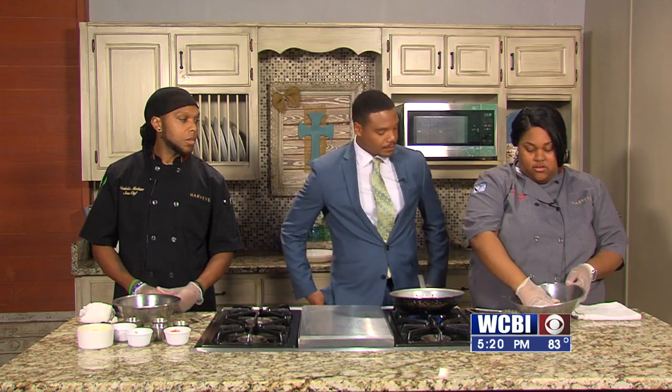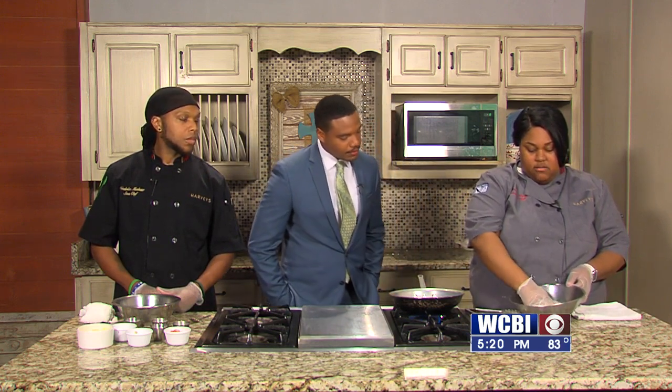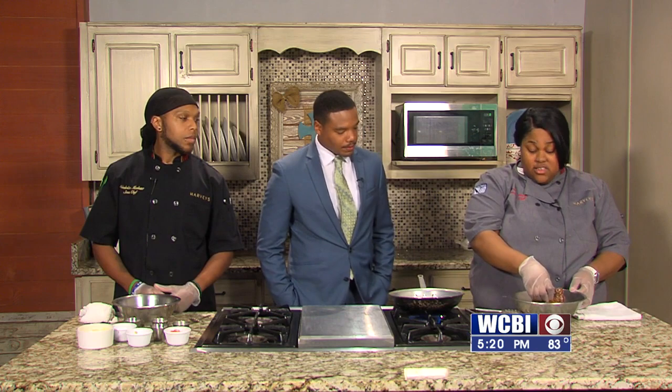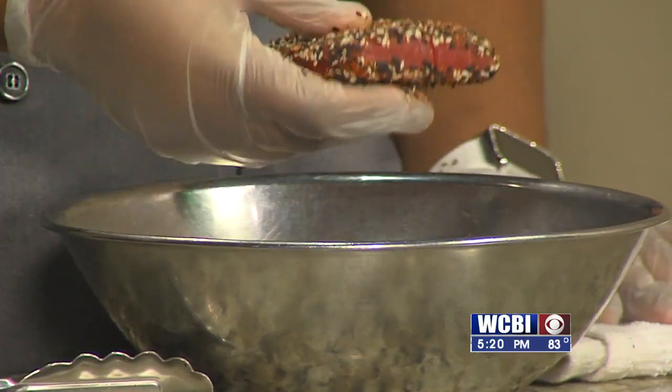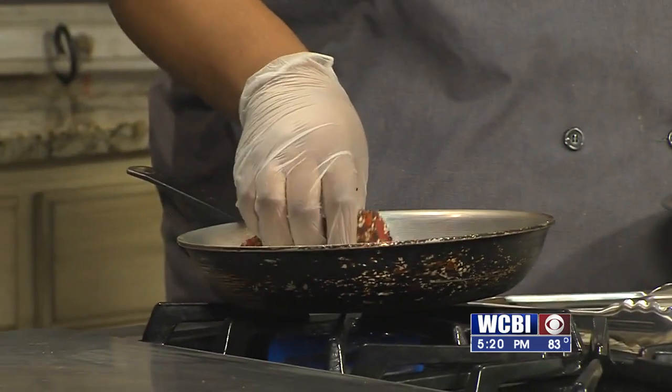I'm just going to get right into it. What I'm doing right now is pressing the tuna into my sesame seeds and Cajun seasoning. Make sure your pan is really, really hot because you don't want the tuna to stick. Put it around — you're looking for a nice sizzle.